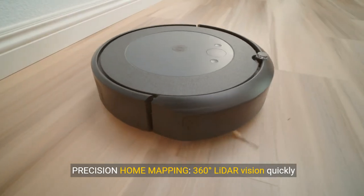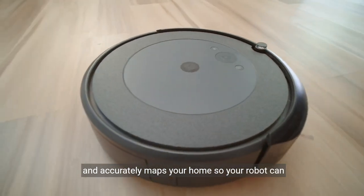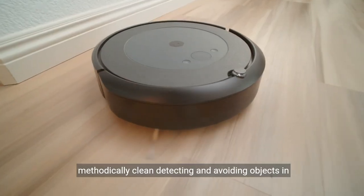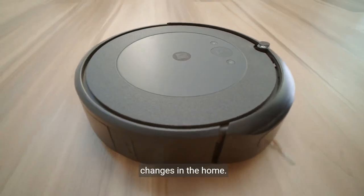Precision Home Mapping. 360-degree LIDAR vision quickly and accurately maps your home, so your robot can methodically clean, detecting and avoiding objects in its path — day or night, adapting to everyday changes in the home.